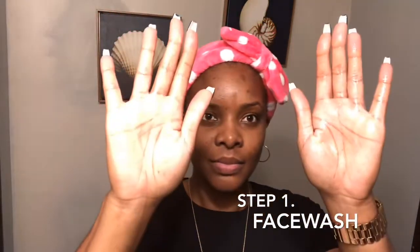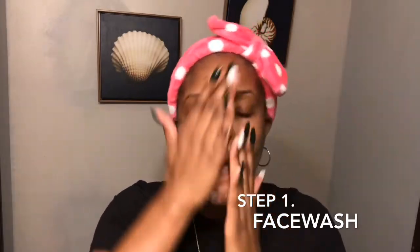First, I'm going to start by using my face wash. I normally use one to two pumps and a little bit of water to lather it all over my face. I rub it in all areas — my lips, over my eyebrows, everywhere you could possibly think about. This is self-explanatory, so you can keep watching.